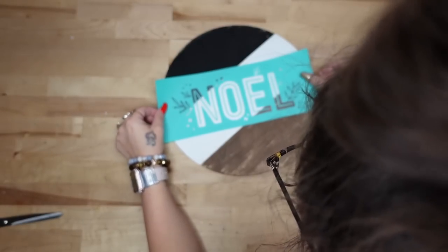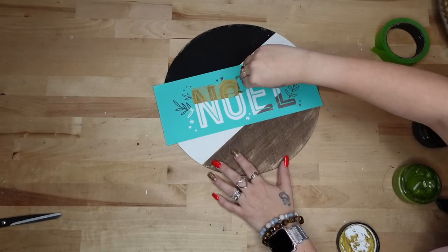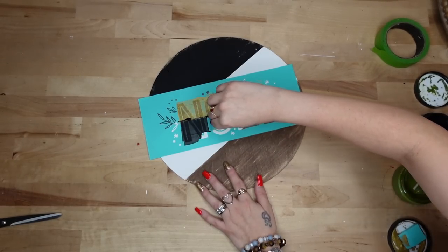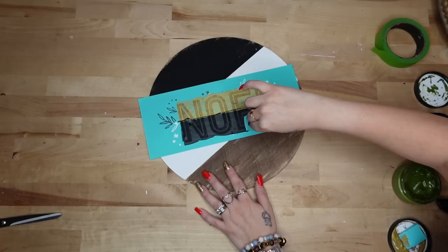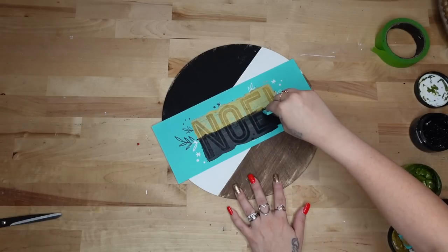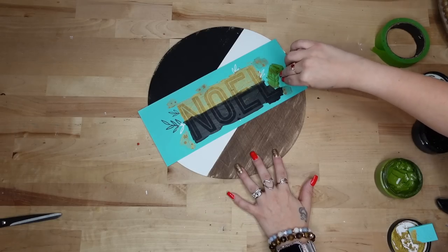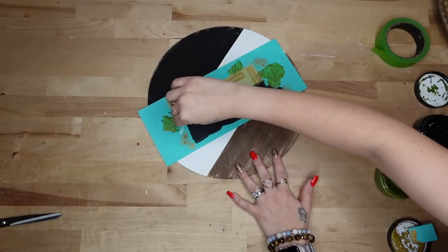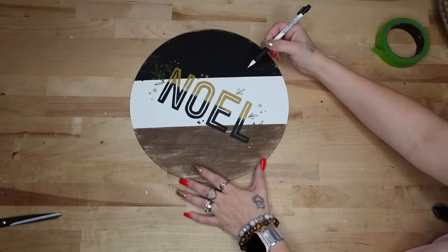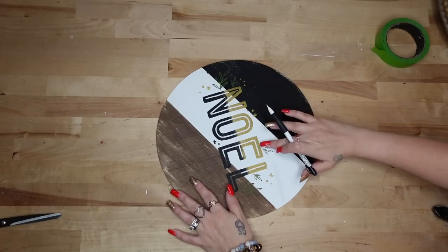This particular transfer had four different designs. Unfortunately this one is not available anymore — it's from last year — which is why I always say grab transfers when you see them because they go out of stock quickly. I transfer on the top with my gold paste and love to do an ombre effect: gold on top, black on the bottom, then I squeegee them together to join. I also transfer on little stars and dots with gold, and the greenery with my pesto chalk paste.